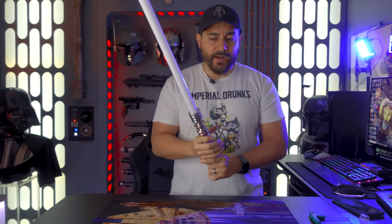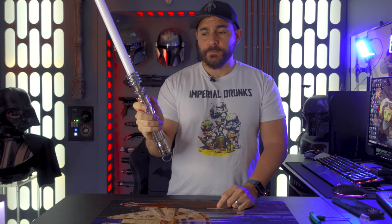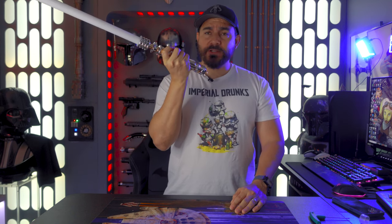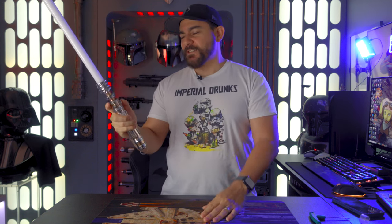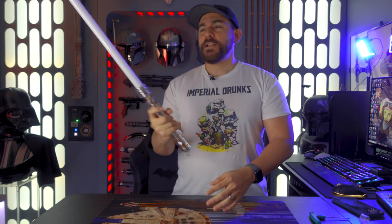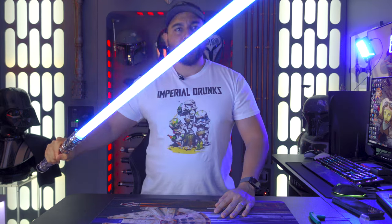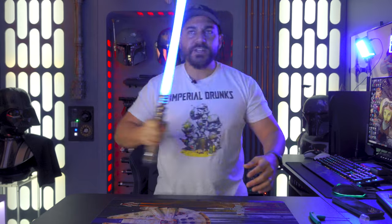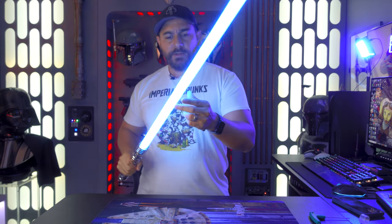These are the features you get with the saber. You do not get gesture turn on and off, unfortunately. You do get the ability to play some music — if you press the button four times it starts playing. You can turn music on and off like that. If you press the button once it ignites the blade. You get smooth swing, it sounds really good, and it's got a very nice hum to it — pretty loud.